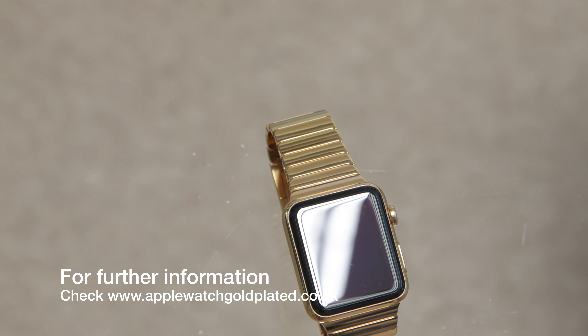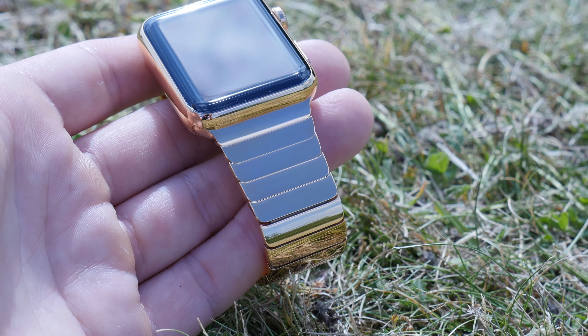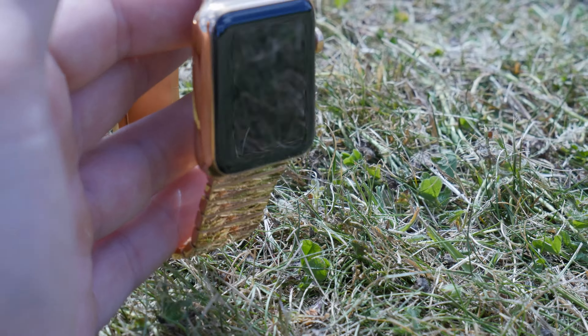The people I spoke to at Apple Watch Gold Plated really have done the most sensational job. They offer all kinds of services — you can go in and wait, or you can send it off and they send it back to you, or you can even buy them pre-done. You don't have to have the full strap; you may just want to get the smartwatch done itself — it's completely up to you.